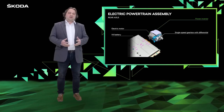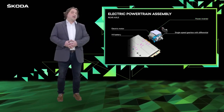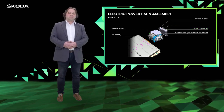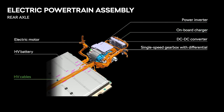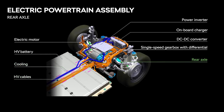On the rear of the car we can find some other components which are necessary for function, like the DC-DC converter to 12V and an onboard charger so we can charge the car from a home socket. All of these components are connected to the power line and cooling system, which is included in the chassis and stays as part of the car.